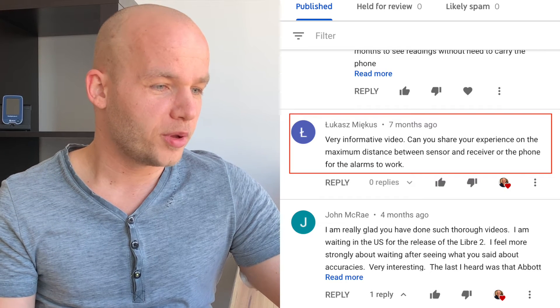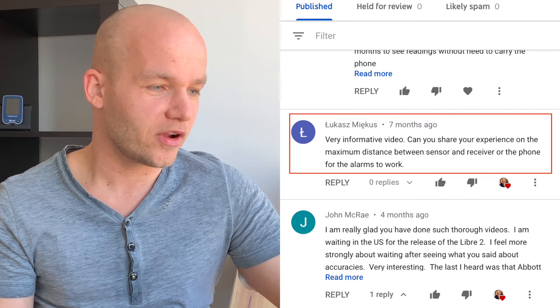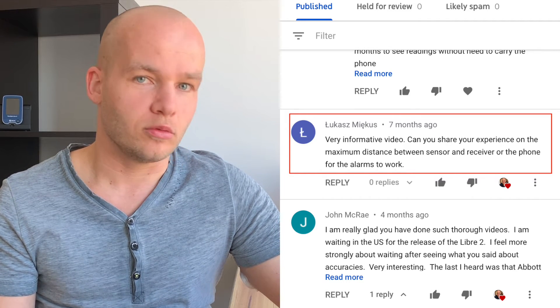Lukas asks: can you share your experience on the maximum distance between the sensor and the receiver or phone for the alarm to work? My experience has been that the receiver and the sensor need to be in the same room for it to work properly. I think 5 meters would be okay. When I have my reader in the kitchen and the sensor is on me in the living area, it works fine. But whenever I move to a different room in my apartment from where the reader is, I stop getting alarms and the signal is lost. So I'd say 5–6 meters is okay, but I recommend staying in the same room to be safe.